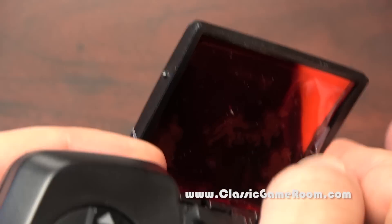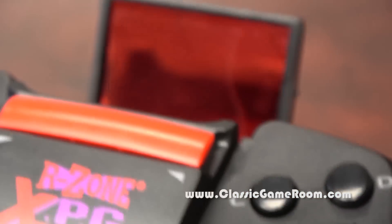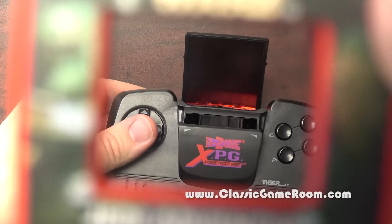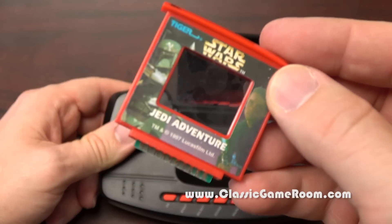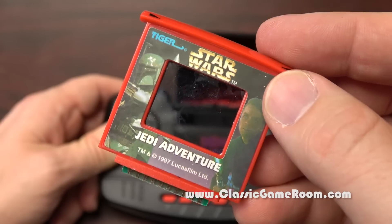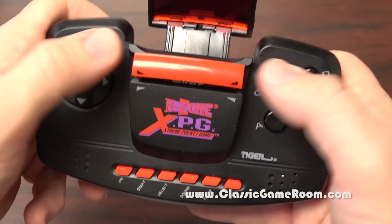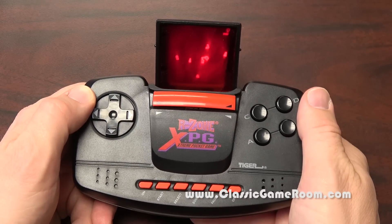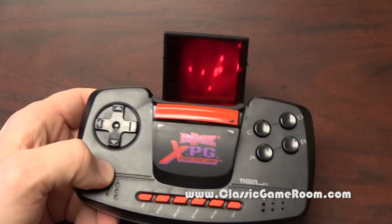Look at this — they placed a protective piece of plastic over the R-Zone death mirror. Let's take that off. Wow, this thing's a piece of junk. Is everyone ready? Because I'm sure this is going to be far more Jar Jar than Lando, but let's find out for sure by playing some Star Wars Jedi Adventure. Let's plug it into the R-Zone. Lining up the death triangles. Whoa, look at that — it's doing something. It's melting my brain, and hopefully yours as well.